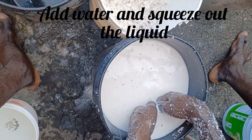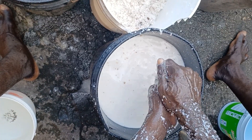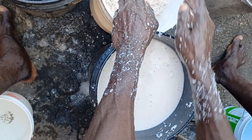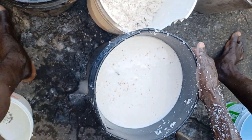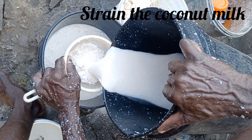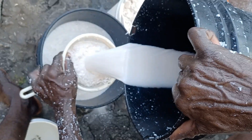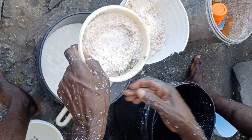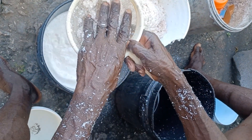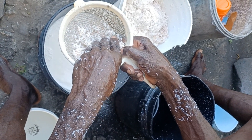So now you're washing out the liquid with extra water to get the juice. When you finish, you're going to set that right there. So now you're straining the juice, make sure it's pure. I know how to do it myself. So much coconut — about 17, maybe 17 to 18.